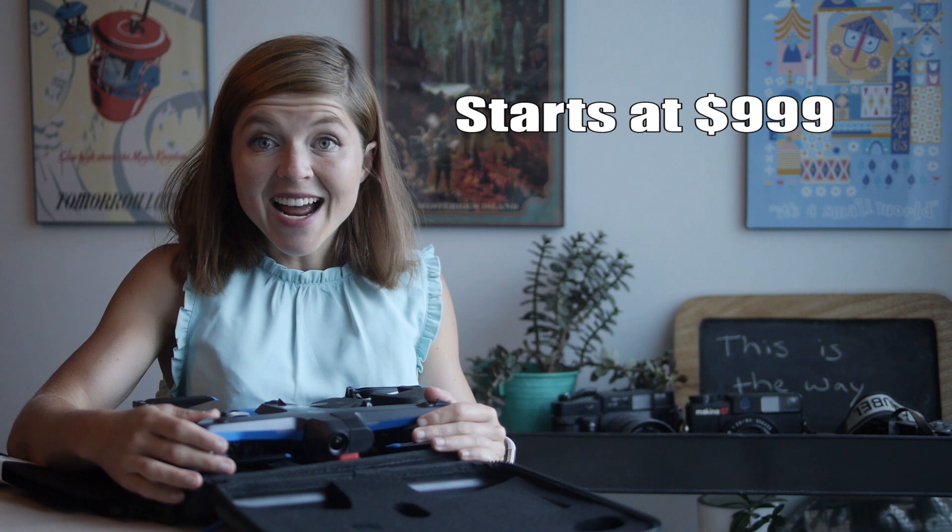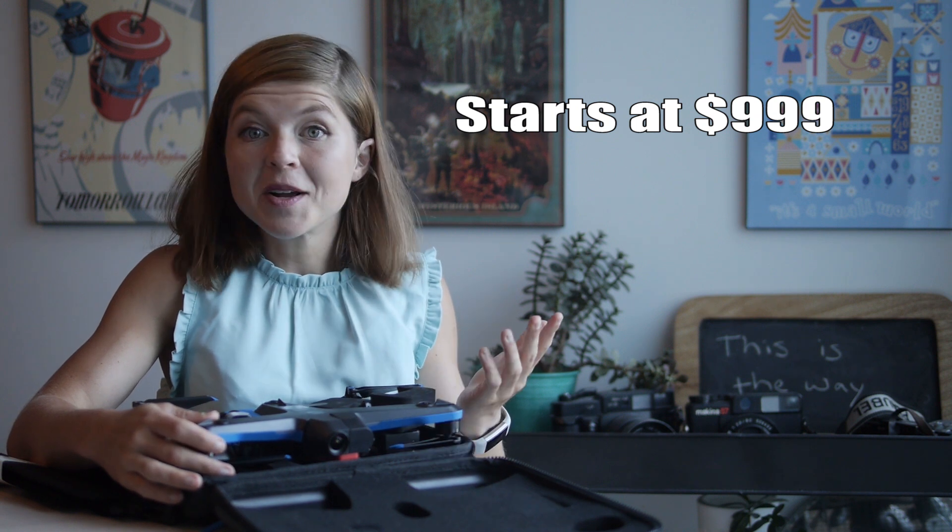This drone is so cool because it's truly a follow-me drone. There is a controller I'm going to show you a little later, but the purpose of this drone is that there's no controller — it completely follows you, so you don't do any of the movement other than your sport. You're riding a bike, you're driving in a car, and the drone follows you and gets great shots. It's $999, super competitively priced with DJI products.